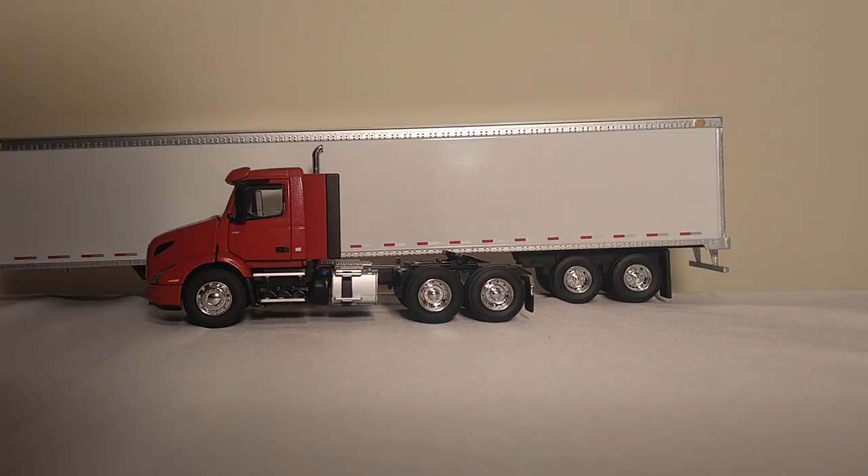Welcome everyone, and thank you for tuning in to another DieCast Emporium Showcase video. In this video we're going to be taking a look at not one, but two First Gear models in 1:50 scale. The first is a Volvo VNR 300 Day Cab tractor in red, and the second is a 53-foot box trailer which you see behind it.